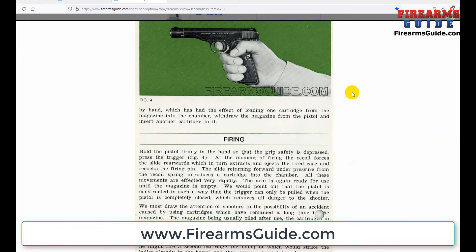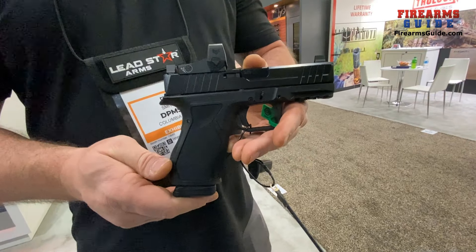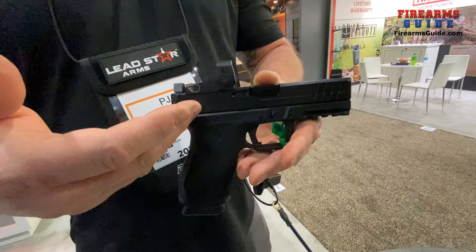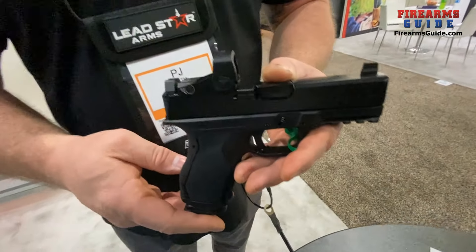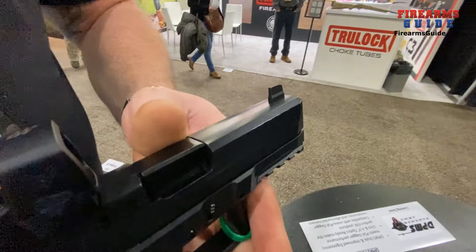It will fit in a Glock 19 Kydex holster, holds 15 rounds, and will come in an optic-ready version as well as a standard version. We have a plain barrel and also a threaded barrel version as well.